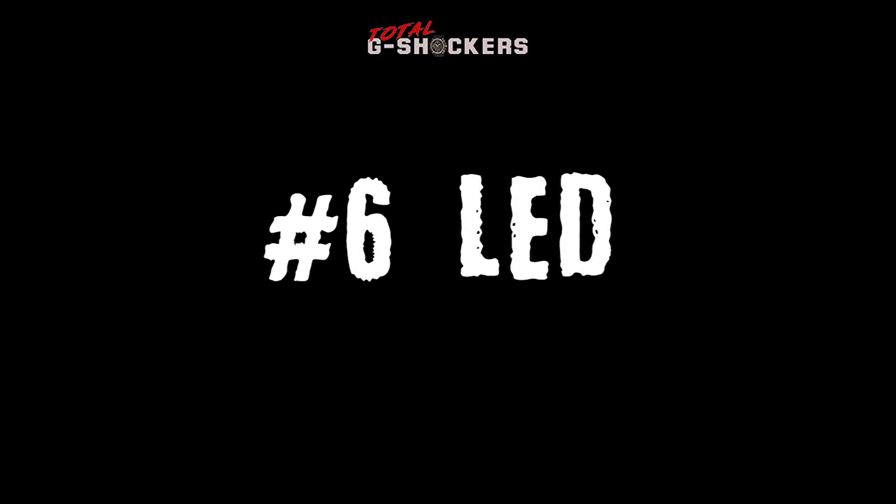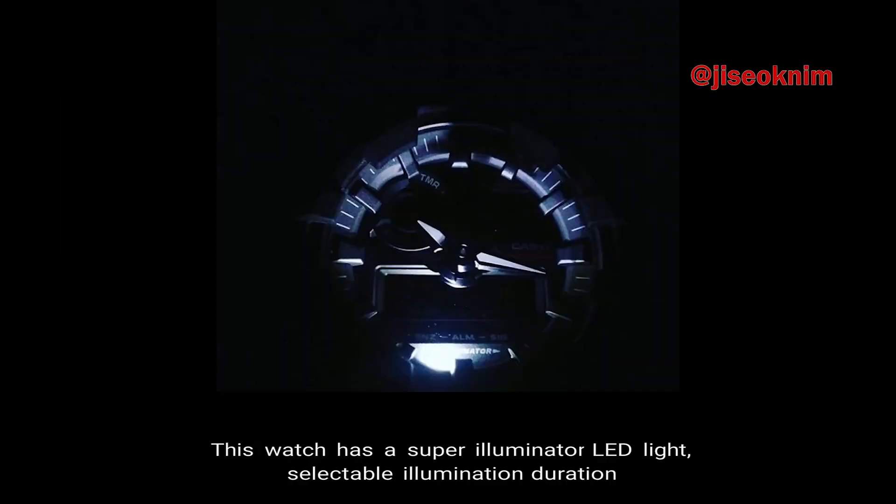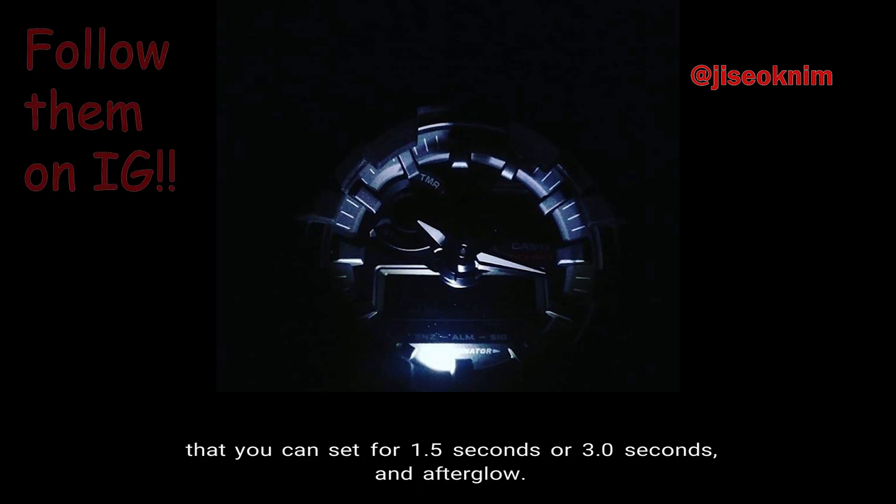Number 6, LED Light. This watch has a super illuminator LED light with selectable illumination duration that you can set for 1.5 seconds or 3.0 seconds, and afterglow.